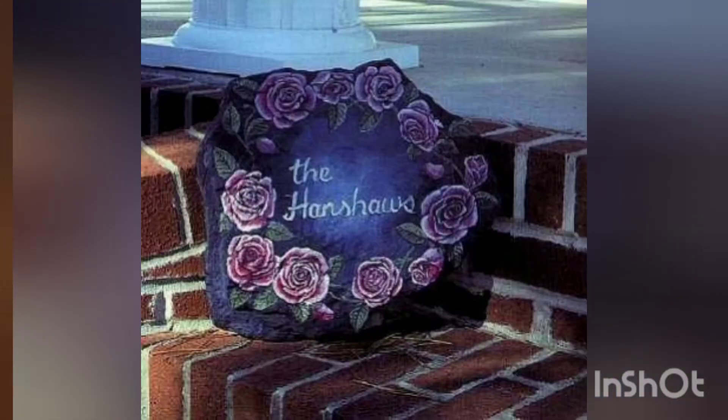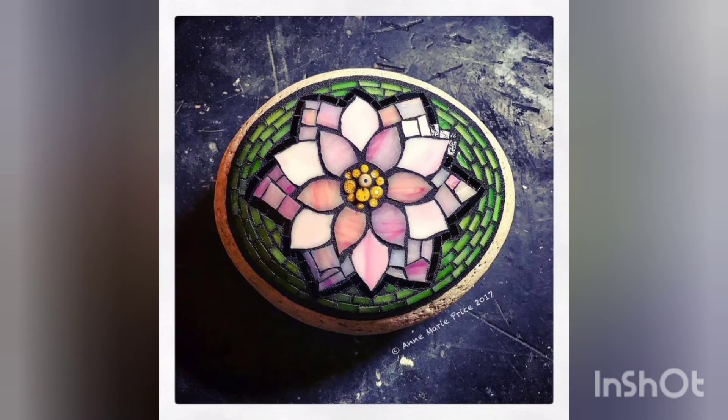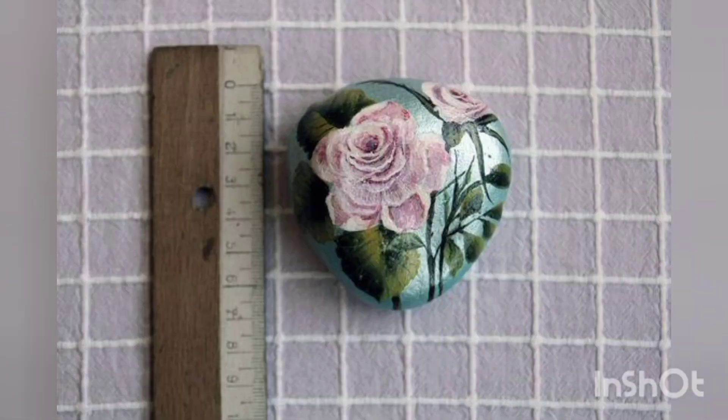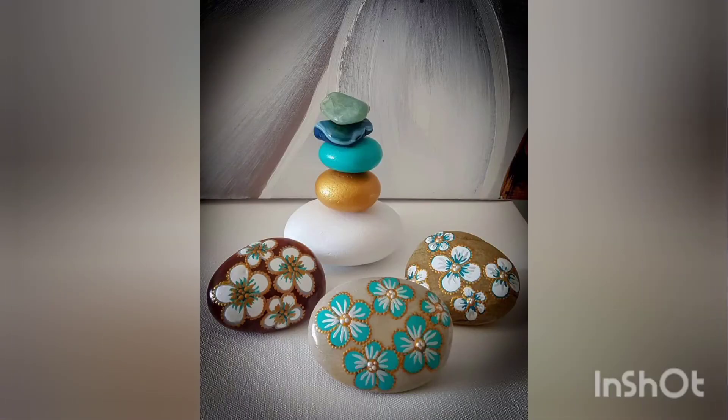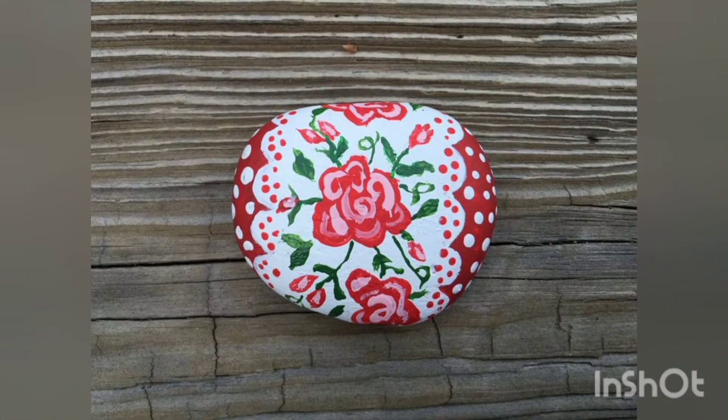I hope you are enjoying the video, as it features very eye-catching and beautiful roses pebble craft ideas. Don't forget to give a big thumbs up to our video, as it helps boost our motivation so we could work hard more for you guys.